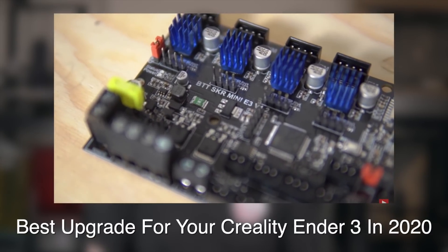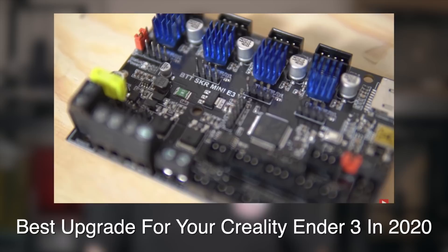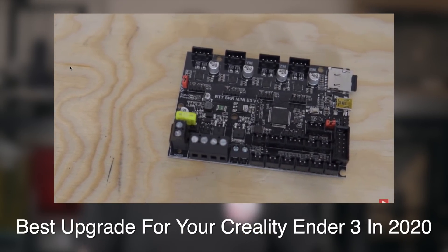Last year I made a video called the best upgrade for your Creality Ender 3 in 2020, and in that video I talked about a low-cost drop-in replacement board for the Creality Ender 3 called the Bigtree Tech SKR Mini E3. At the time it was version 1.2.